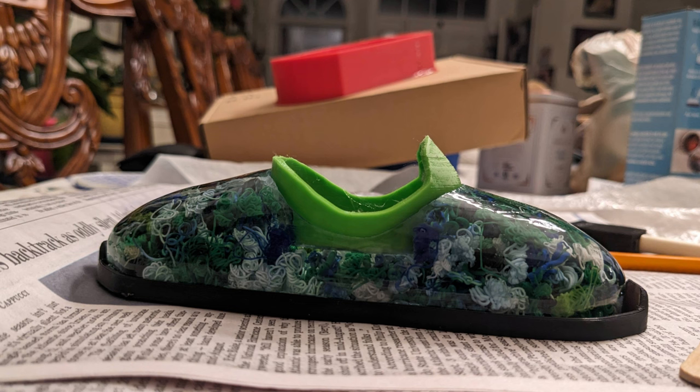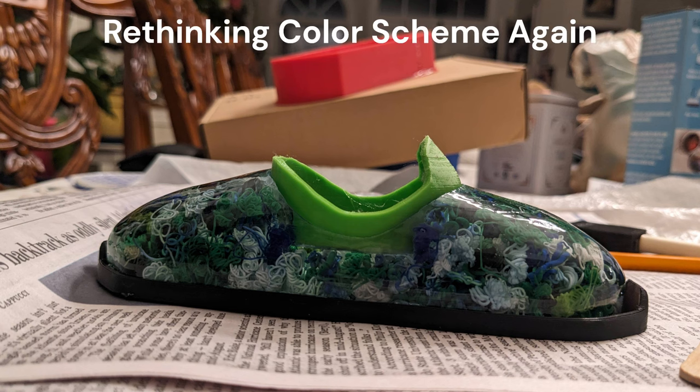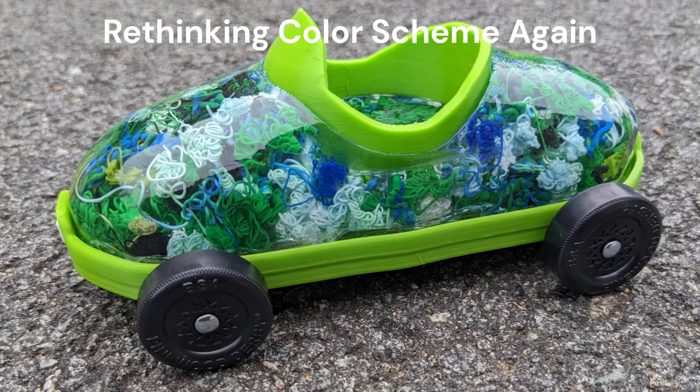We printed and sized the other parts — the base of the car and the seat — and at this point I rethought my color scheme again. In all my sketches and ideas I was going to use black trim, but it just didn't really pop, so we went with lime green, my second son's favorite color.